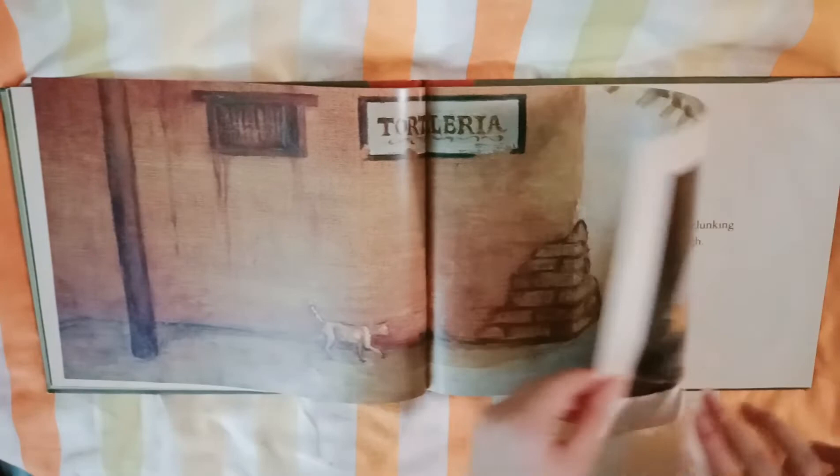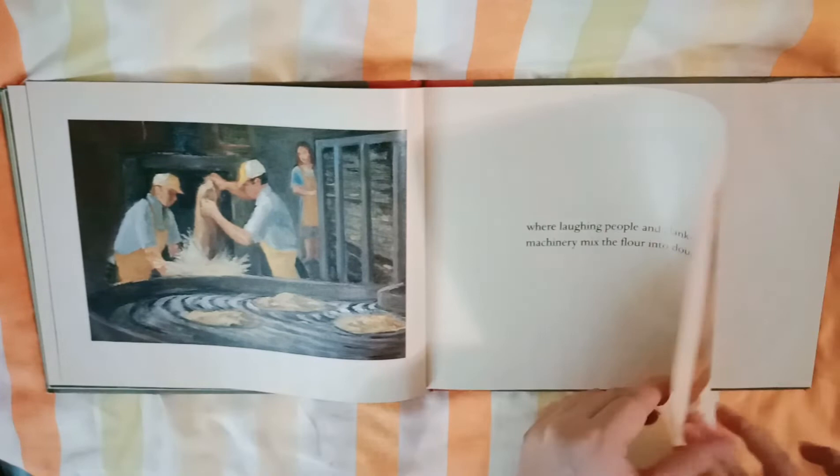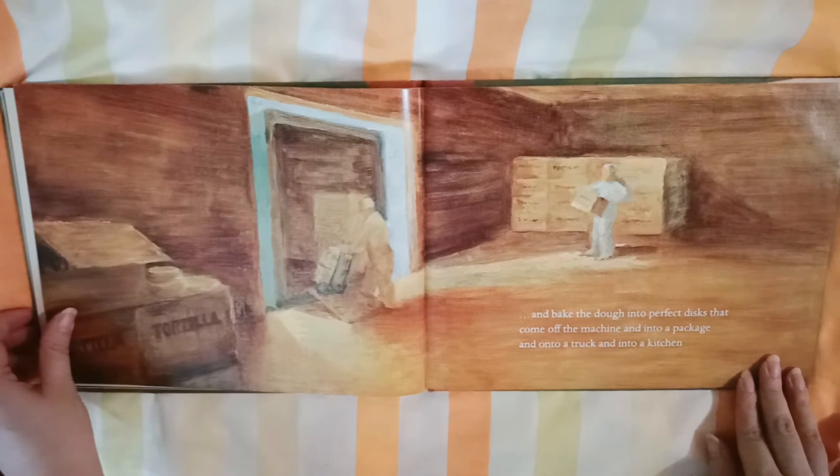Where laughing people and clunking machinery mix the flour into dough. And push the dough and squeeze the dough and flatten the dough. And bake the dough into perfect discs that come off the machine and into a package and onto a truck and into a kitchen.